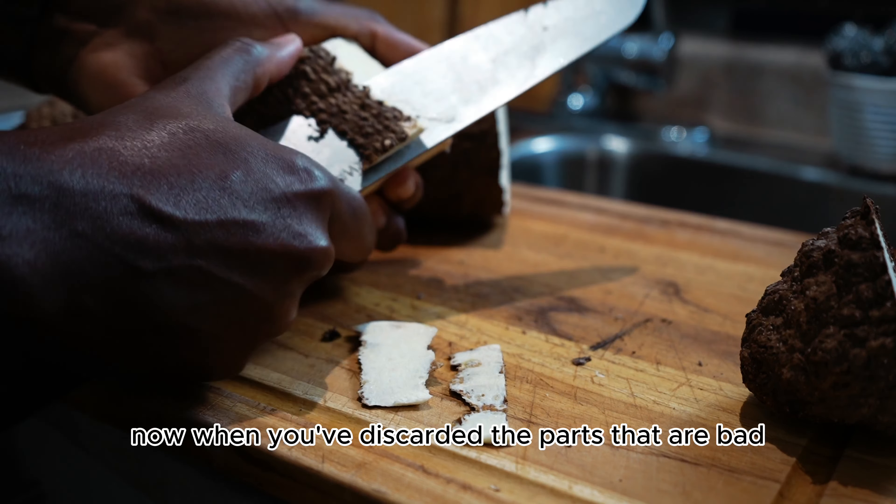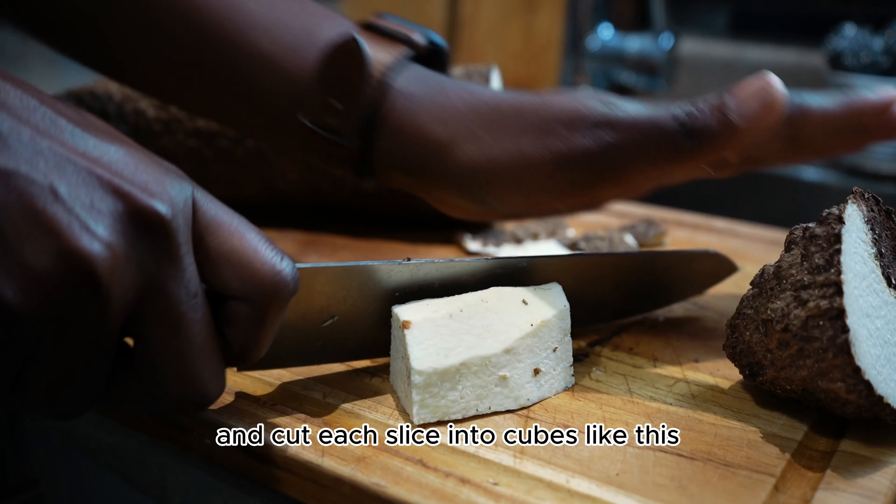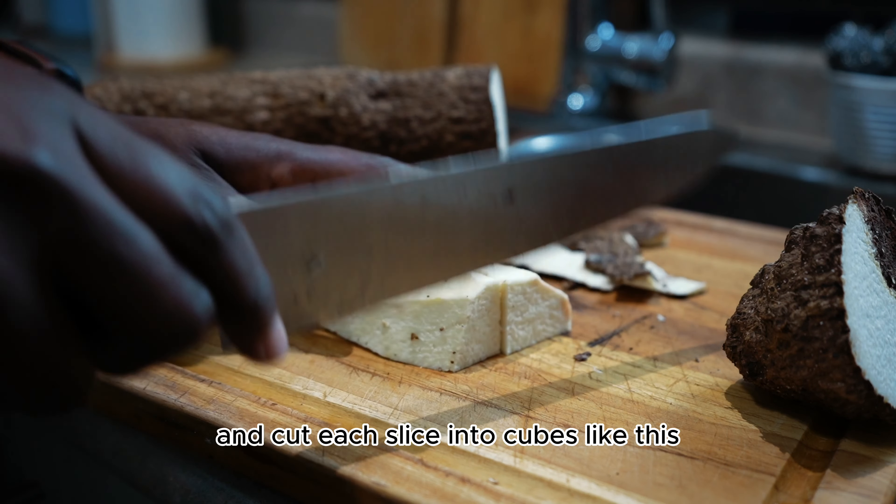Now when you've discarded the parts that are bad, you want to peel off the skin neatly and cut each slice into cubes like this.